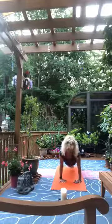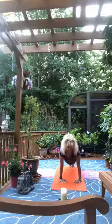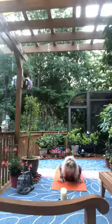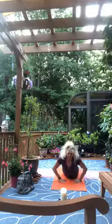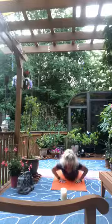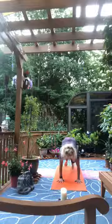Inhale return to plank, exhale down dog. Inhale forward into plank, we're going to modify to the knees — lower with elbows wide, bring your chest down then your hips. Tuck the elbows in, lengthen the spine, rise into cobra. Exhale, wide with the elbows going down. Elbows tuck in, inhale rise into cobra. Once more elbows wide going down, elbows tuck in, inhale rise into cobra. Re-tuck the toes and come back up into downward dog.